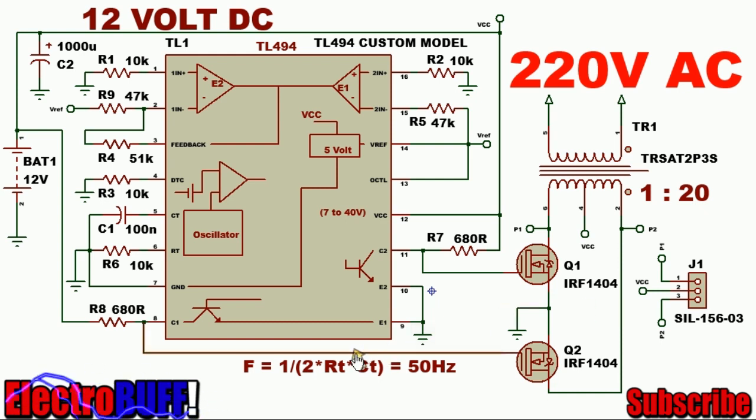The first step is to set the oscillation frequency to 60Hz. The formula is given as shown. The timing resistor is R6, which is 100K, and the timing capacitor is 100nF. This will set the frequency to 50Hz.